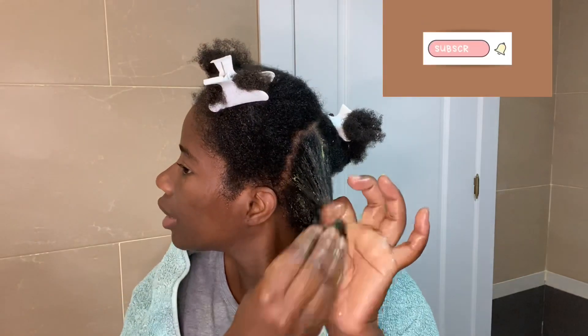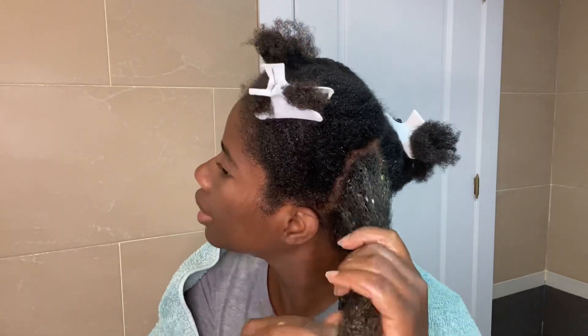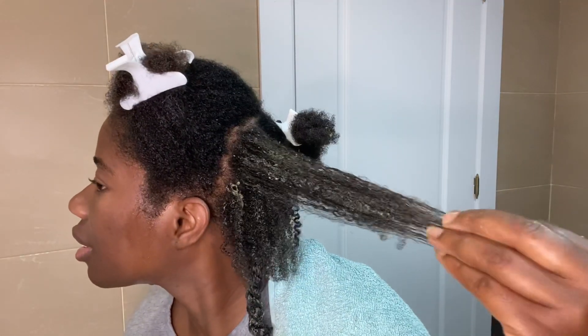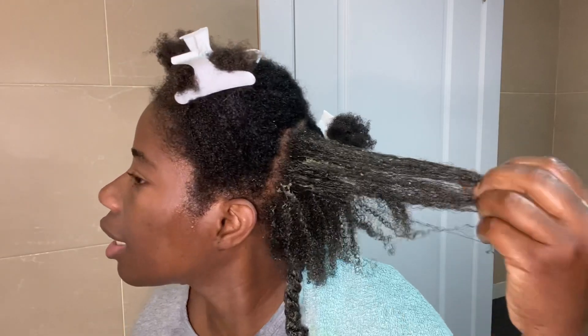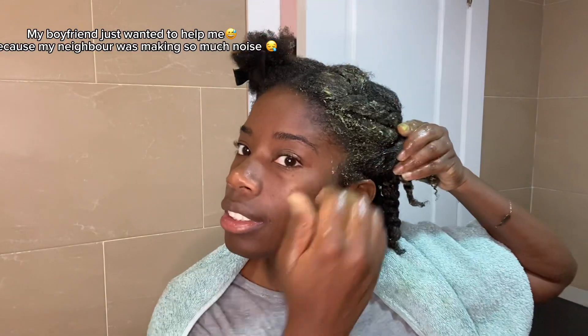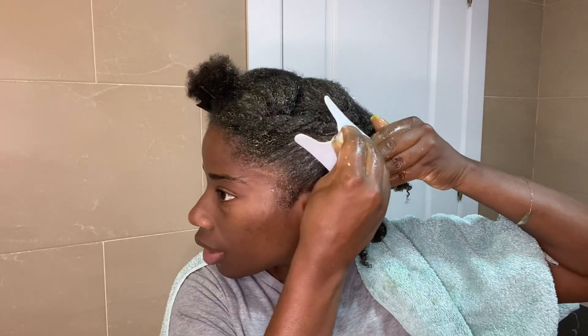Don't forget the tips of your hair because sometimes that's the part that is always the driest. This is how my hair looks — you can see all the curls coming. This first section of my hair is done. Now I can do the same thing to the other side.